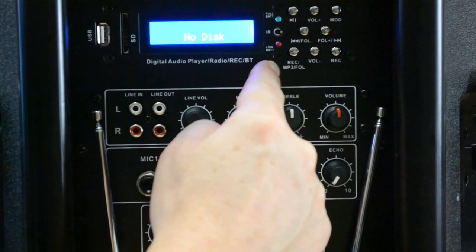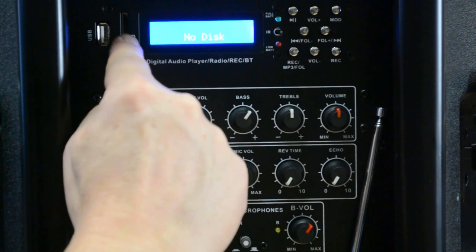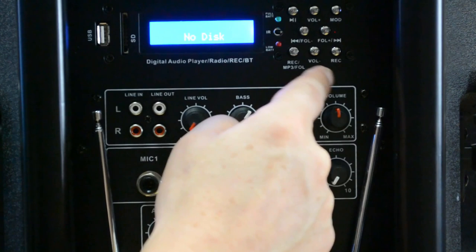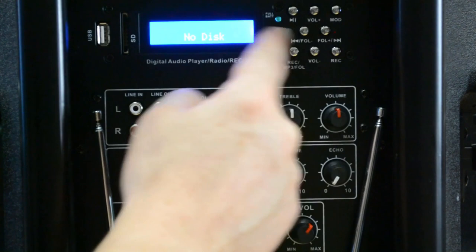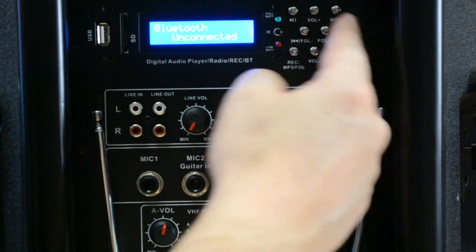There are a whole bunch of buttons up here. We have a play/pause button and a next/previous button — holding it gets you into subfolders when using MP3s on a USB or SD card, though it's a little complicated so I don't play around with that too much. Down below, there are recording options so you can actually record from the line inputs or mic inputs on this unit. There's also volume control for the digital display board, and the mode button on top switches between Bluetooth, MP3 player, and FM tuner just by pressing it.